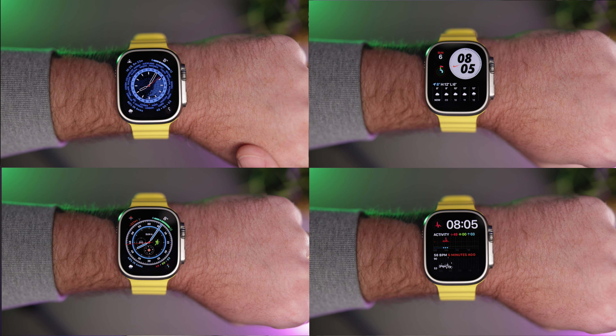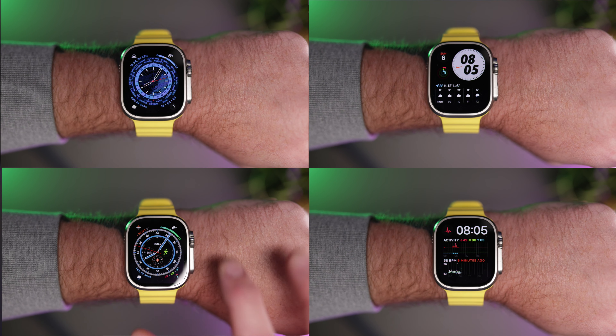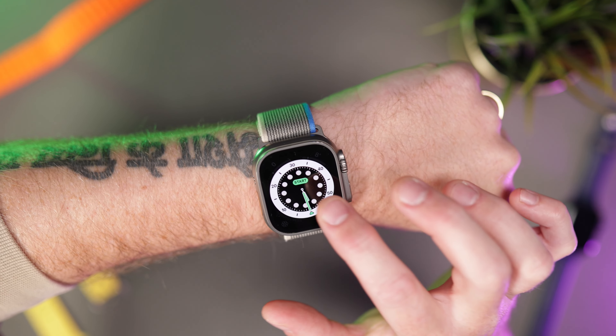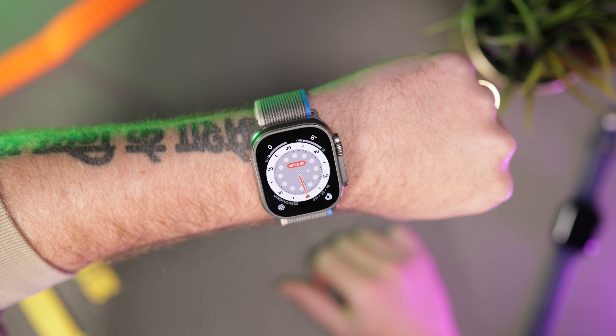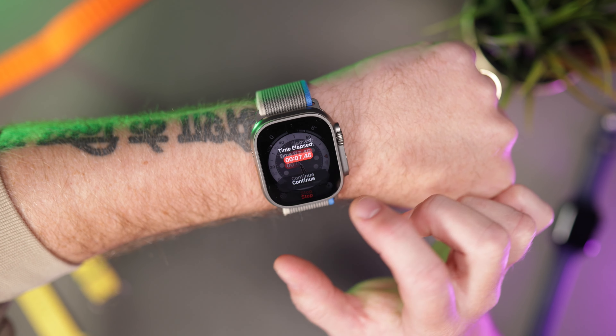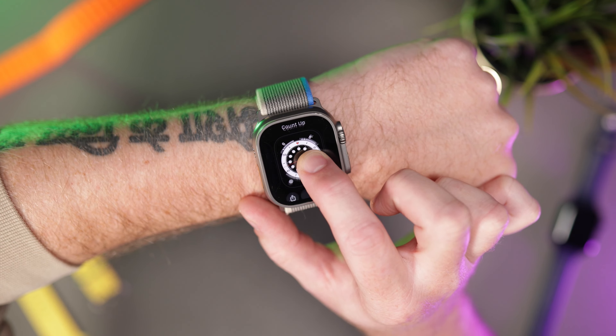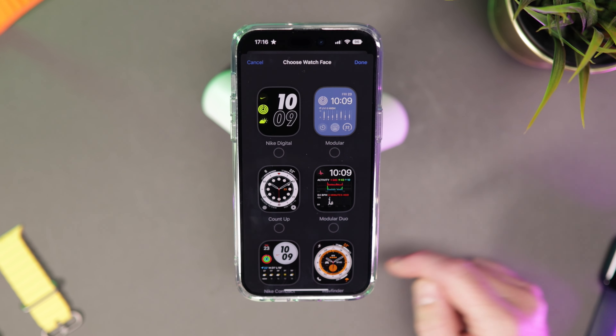There are some really nice new watch faces for the Apple Watch Ultra. My favourite is Wayfinder, but others like Count Up allow you to start timers right from the watch face — just tap on it, a timer pops up, and you can start timing. There are a bunch of other new ones you can choose from and customise to your heart's content.